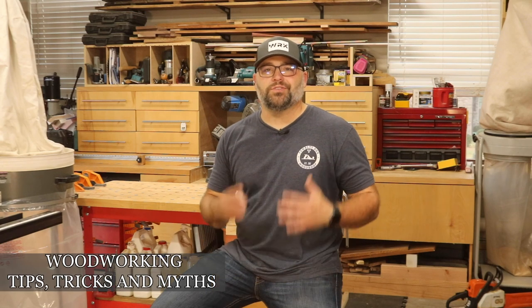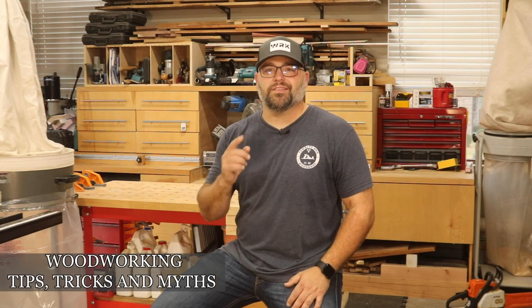Hey folks, today at Plenty Box Woodshop, I'm going to show you seven tips and four myths that are going to make you a better woodworker.